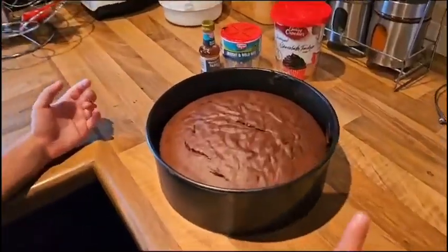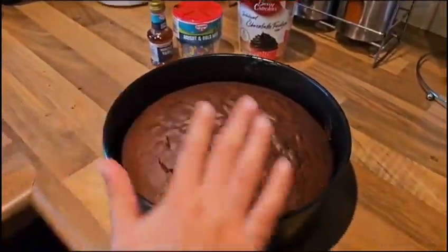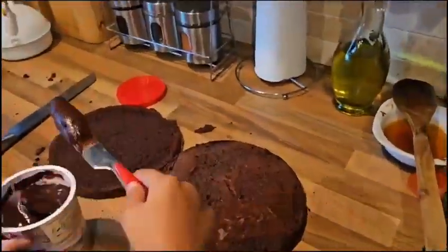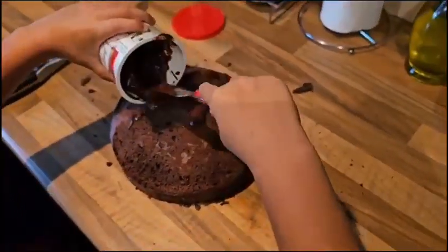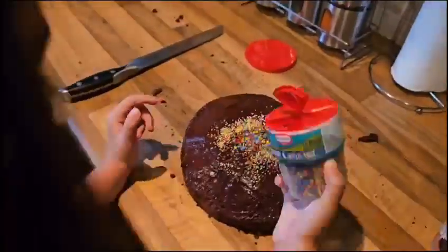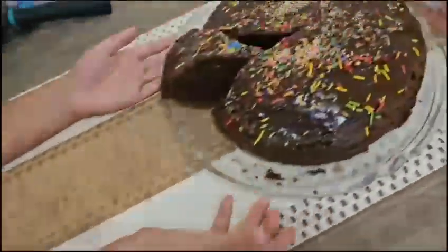We took the cake out of the oven and we'll let it cool. I will take it ready to eat.